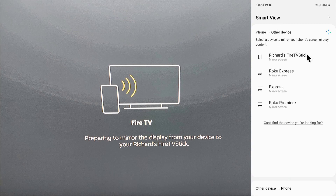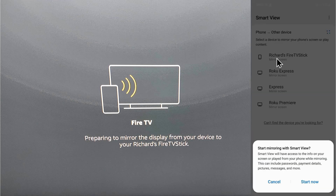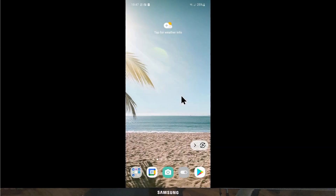Once that's selected, you'll have a list of options and your Fire Stick should show up. Select it, and it'll ask if you want to start the mirroring — select Start Now. After a second or so, your phone screen will appear on your TV.